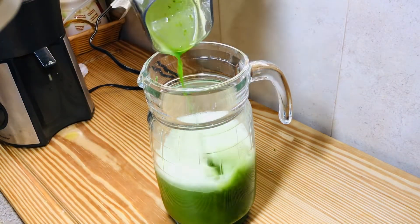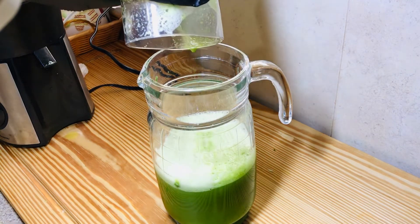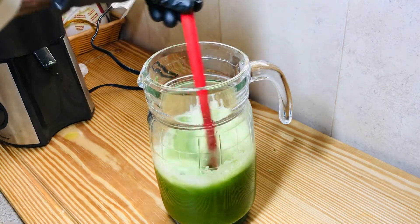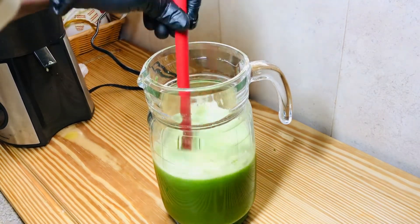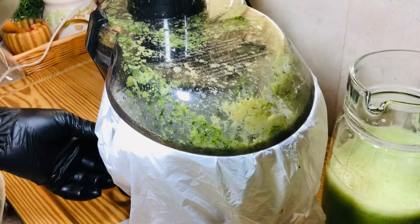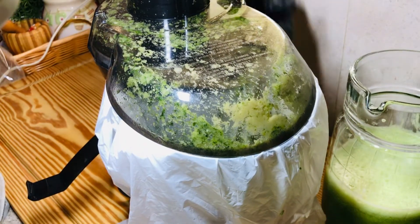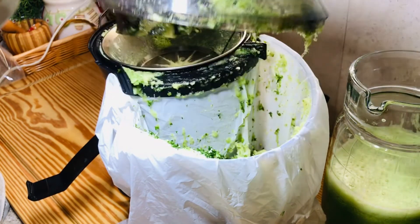Give it a nice little stir. At this time you can chill it before you serve — I like to use my juice just the way it is. But before we get into serving, let me show you why I placed the bag into this compartment. When you want to make your life easier, just do what I say.